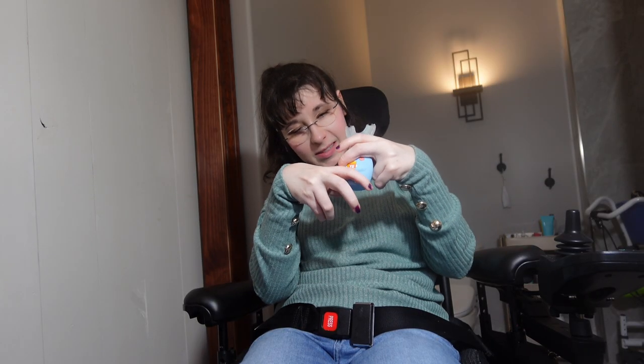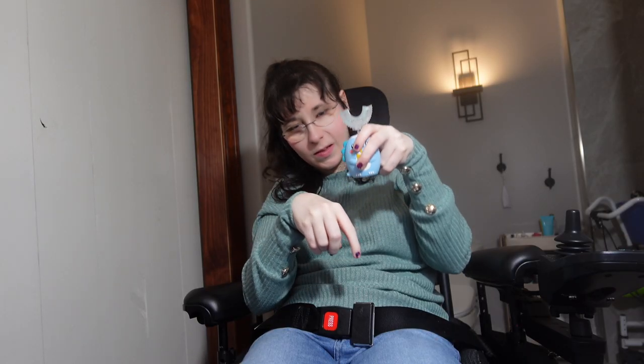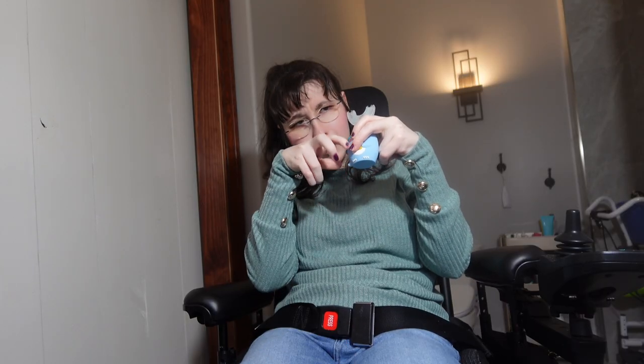I just thought it would be helpful for you guys to see the two brushes. Here's the kids' U-shape toothbrush. We got this from Amazon — it's only $25.